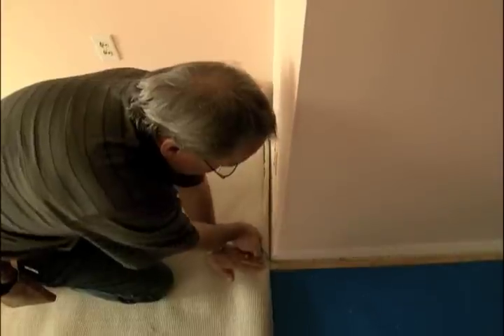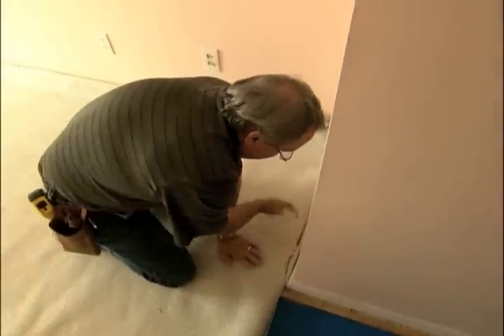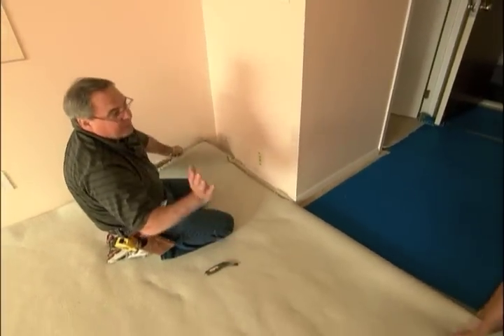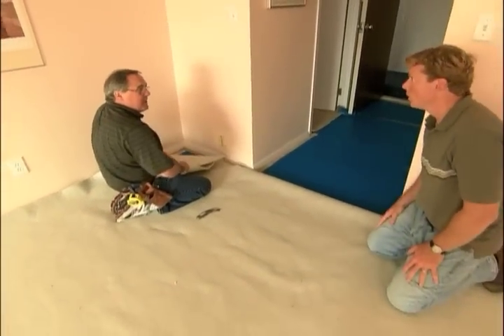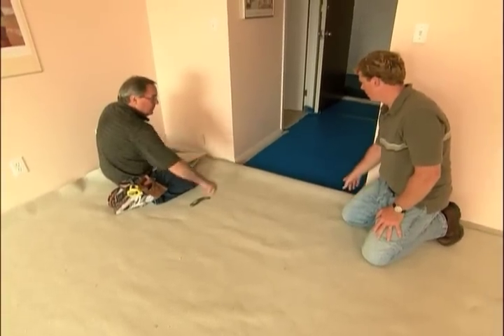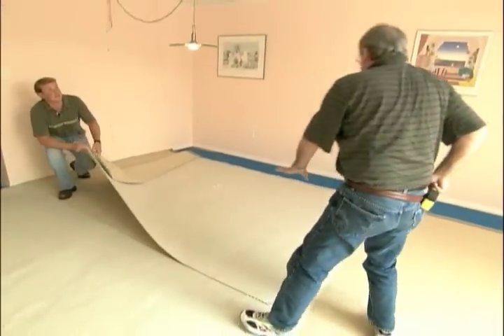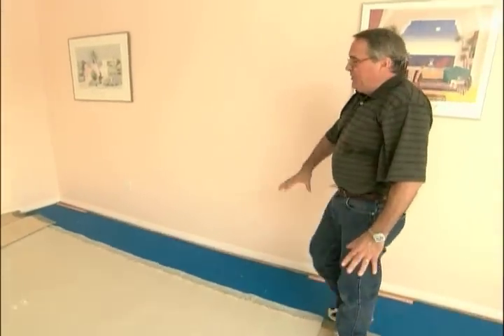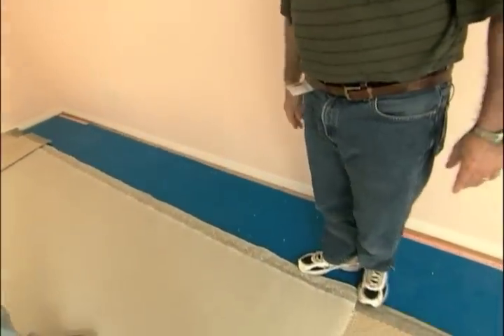So why aren't you cutting all the way across? What we're doing here is we want to create a flap to drop this through the hallway all in one piece, eliminating the need for a seam. Now this isn't scrap, this is our fill piece. This is going to be used to seam in two pieces to fill in this area that we're lacking.